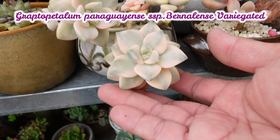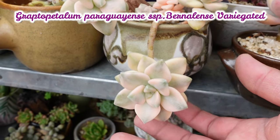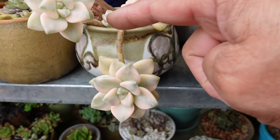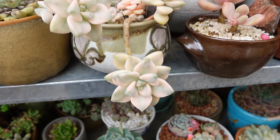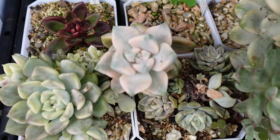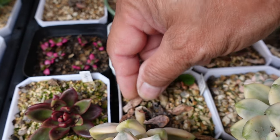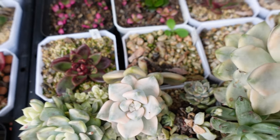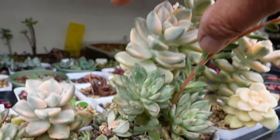This is Graptopetallum Paraguayense Bernalense Variegata. The reason why I'm using this plant is because see how it grows long and stemmy — they do have long stems even when they're young. This one was grown from cuttings, not really young, it's an old plant. You can see the stem actually popped out of it. It got pulled out because it wants to grow leggy like this one. See the difference between these two plants.